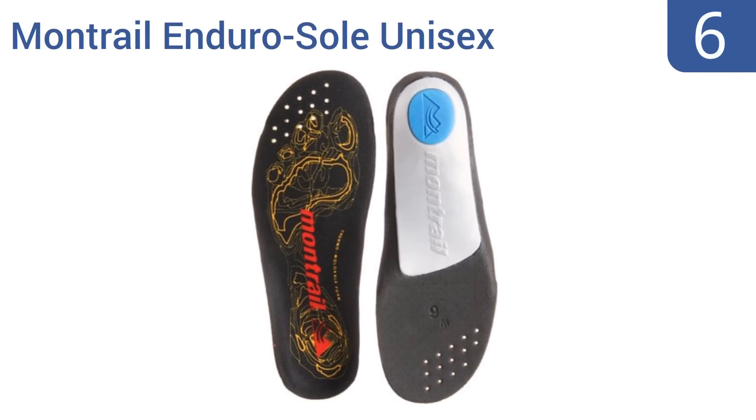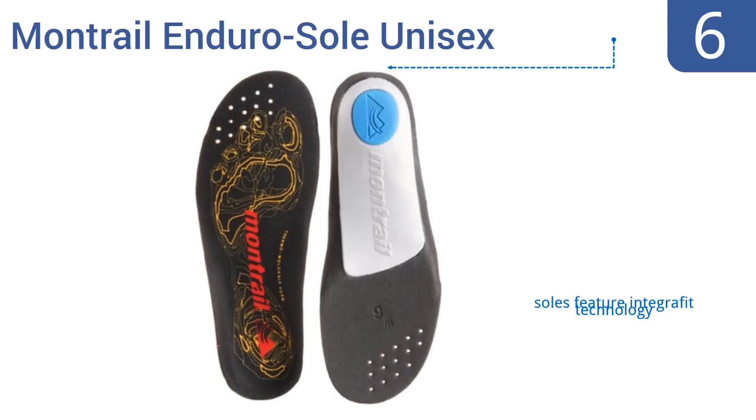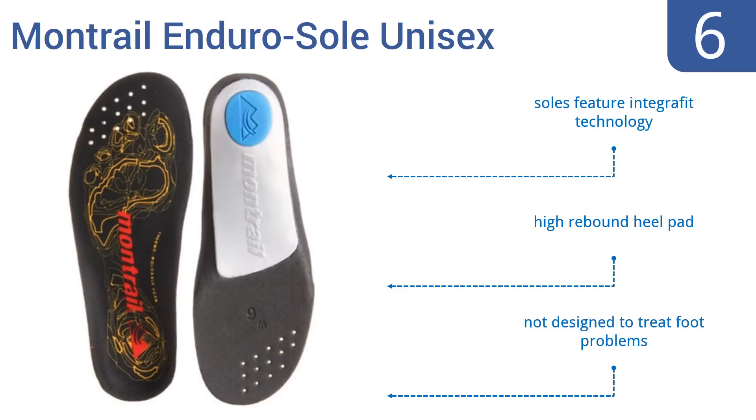Moving up our list to number 6, Montreux Enduro sole unisex inserts are fitted with a molded base that flexes with the foot's natural range and stabilizes the heel and ankle with each stride. They feature a synthetic top sheet that helps to wick away moisture and perspiration.